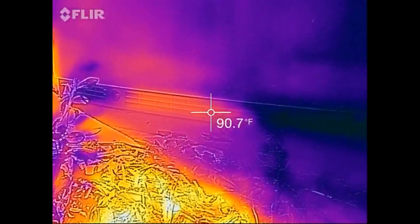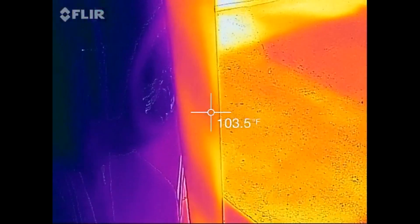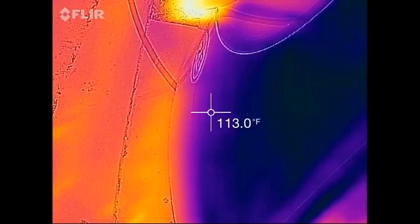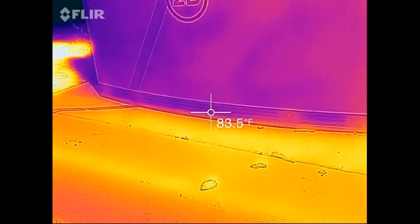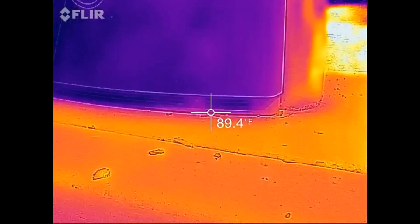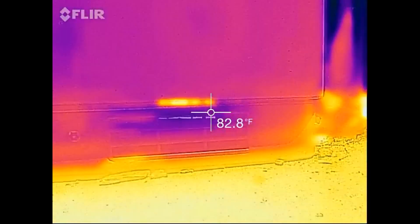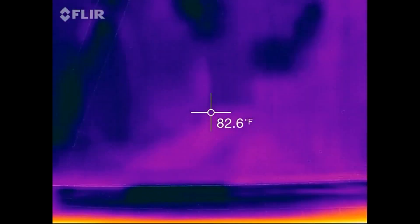It's up to 90. Let's see the cable — the cable's at 102. It's actually significantly cooler than what I usually record on non-liquid cooled superchargers.